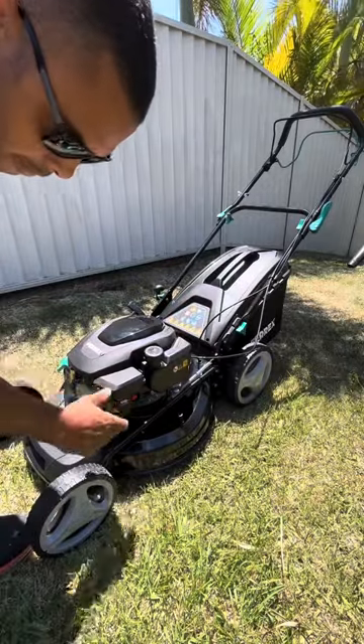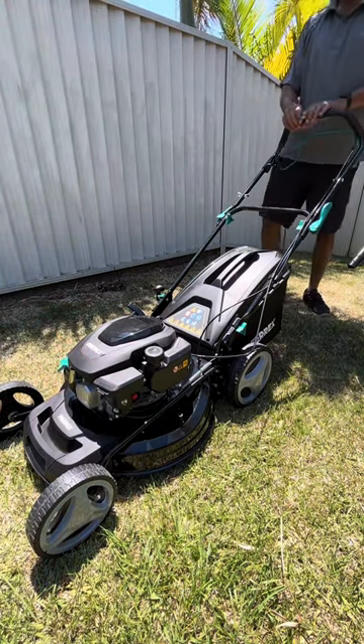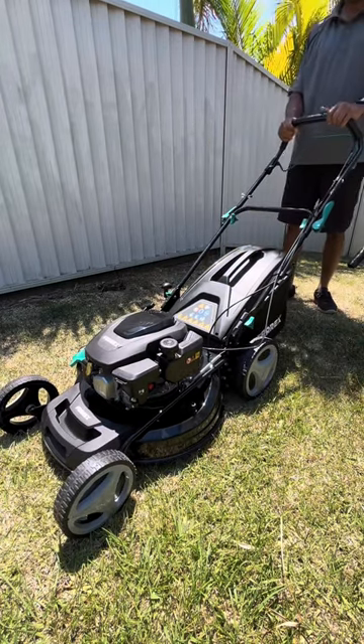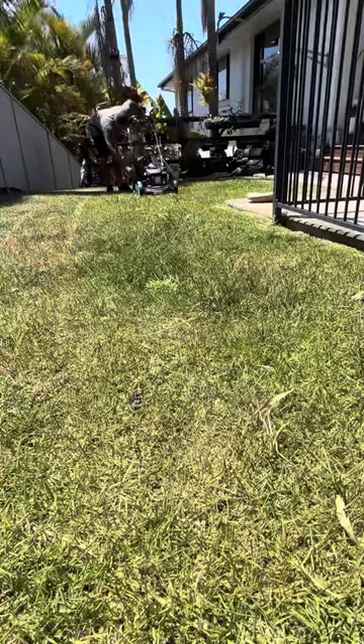Now to start the machine, you press the primer bulb three times and then hold the brake handle, which is the black one. Pull the lever and it starts first time. Surprisingly, the motor is pretty quiet.